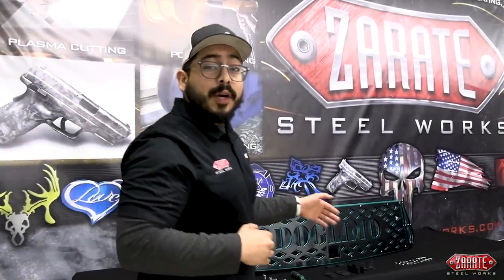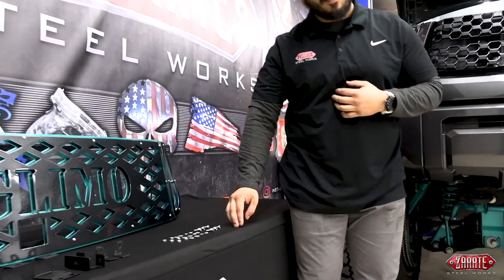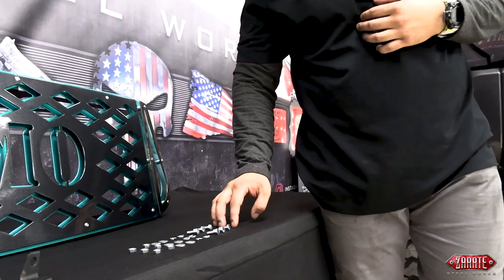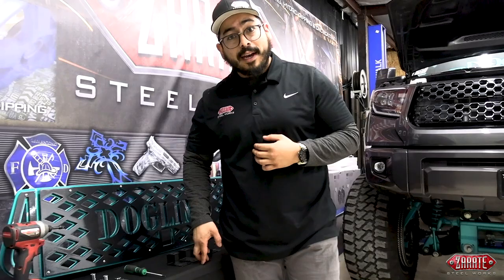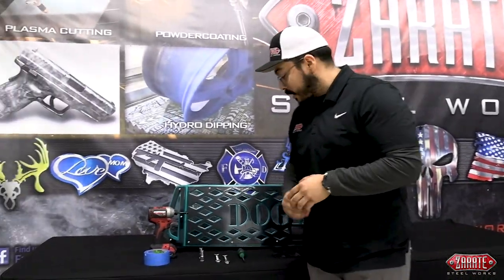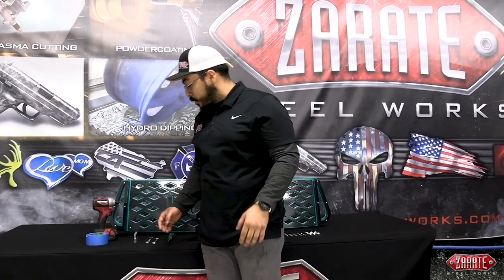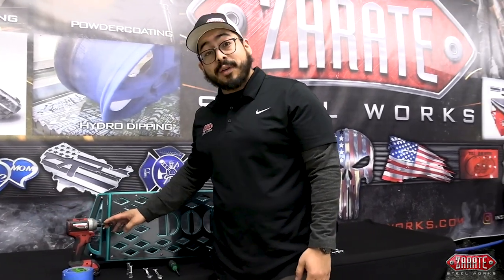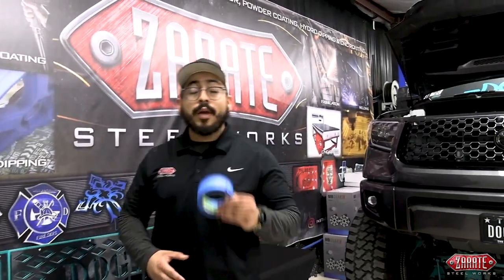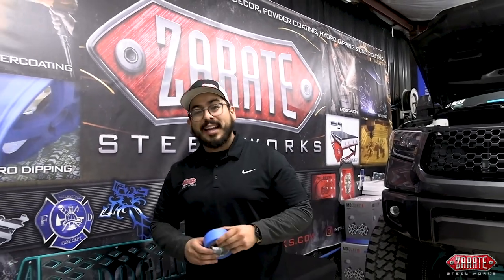Now, the following hardware is going to be what you receive in your packet when you order your grill. You'll be receiving six 11-millimeter bolts, lock washers, regular washers, and nuts, the following brackets provided. These tools are what we like to use in shop to help make installation smoother and easier: a Phillips screwdriver, a 10 and 11-millimeter wrench, a deep socket in both 10 and 11-millimeter, an impact with an extended driver, and blue tape to mask off our work area.